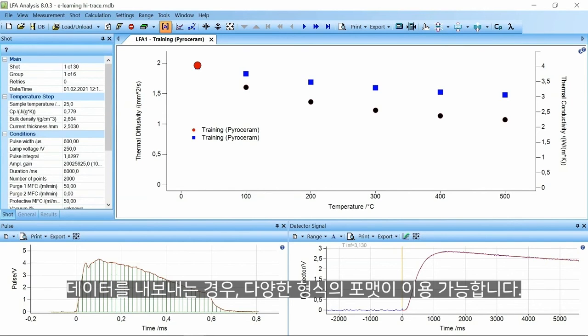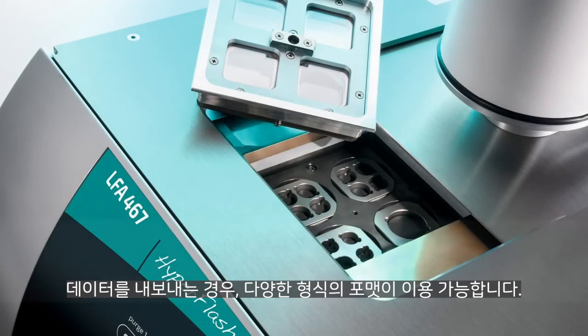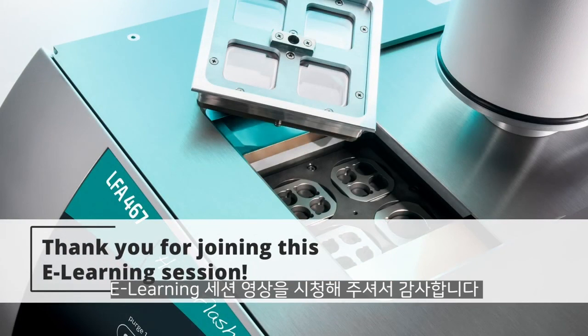For export of the data, different formats are available. Thank you for joining this eLearning session.